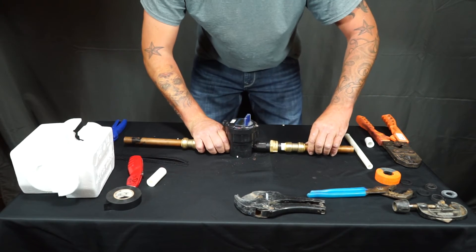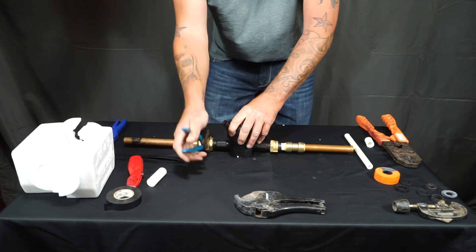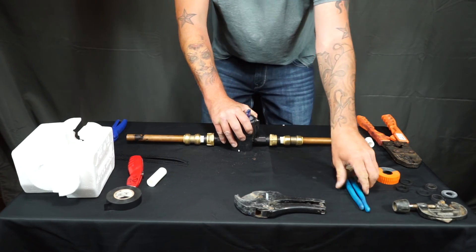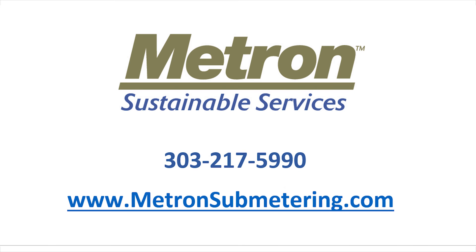The copper should go inside the SharkBite at least one inch. It's always a good idea to make sure once again that your meter fittings are nice and snug. You are then ready to insulate and run the heat tape alongside the meter.